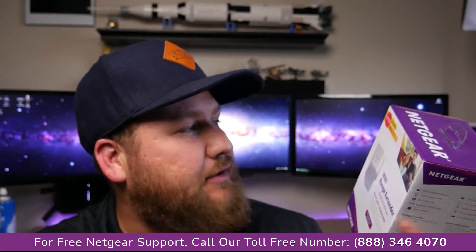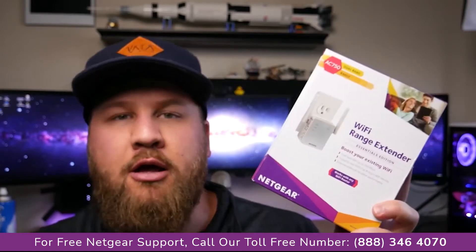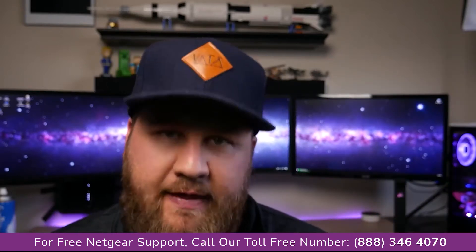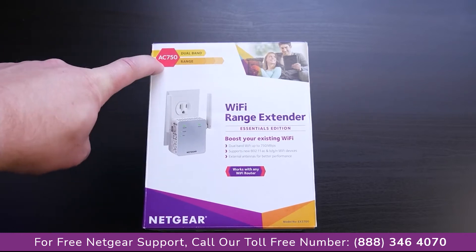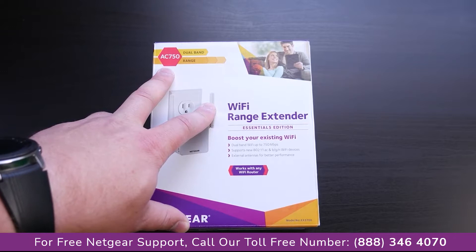In this particular case, it's the AC750 dual-band range extender. It was $30 on Amazon. We'll see how well it performs, but we're going to unbox this thing, set it up, and see how well the performance increases downstairs in that corner. This is the AC750 dual-band range, so it does have support for both 2.4 and 5 gigahertz networks.